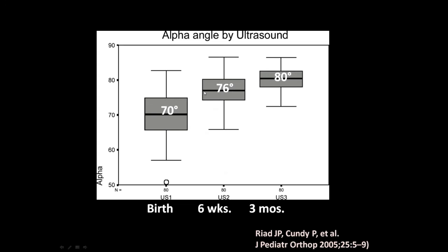By six weeks, the average alpha angle has increased to 76 degrees. And by three months, Peter Cundy showed it's 80 degrees. So keep that in mind — by three months, the average is 80 degrees. At six weeks, the alpha angle should already be pretty big — even at six weeks, it should be well above 60 degrees.